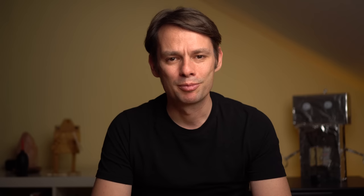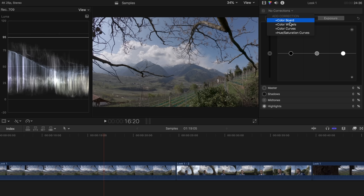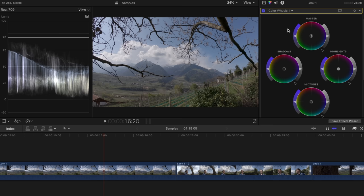Now let's start with the actual workflow. Before we can begin with the actual grade, we need to color correct our shots. Color correction isn't about creating a look — it's just about adjusting the exposure, creating an appropriate contrast, and correcting the white balance if necessary. This process is part of color grading in the widest sense, because every shot should be equally corrected before grading. This makes it much easier to create a uniform look later on. I start with the exposure and first correct the shadows, the dark areas of the image.